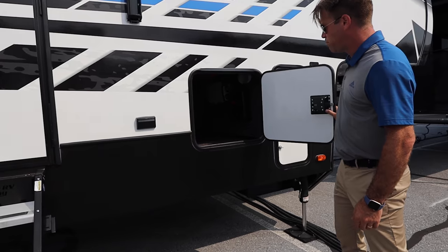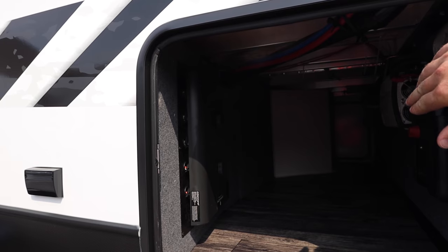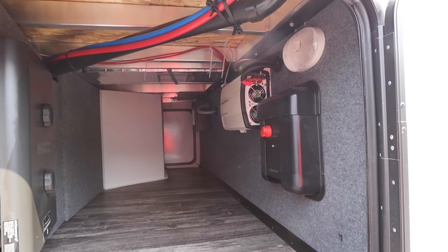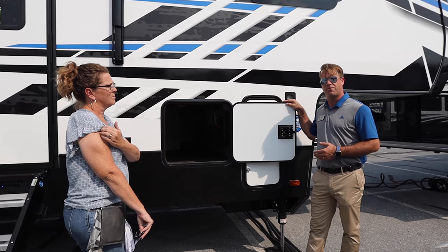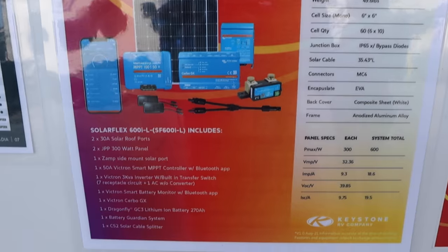Pass-through storage — pretty standard — but this is also where we house the in-command brains and our new exciting solar equipment. Just like every Keystone product, this comes standard with a 200-watt solar package. There are options for Fusion to go up to a 400- or a 600-watt solar package as well.